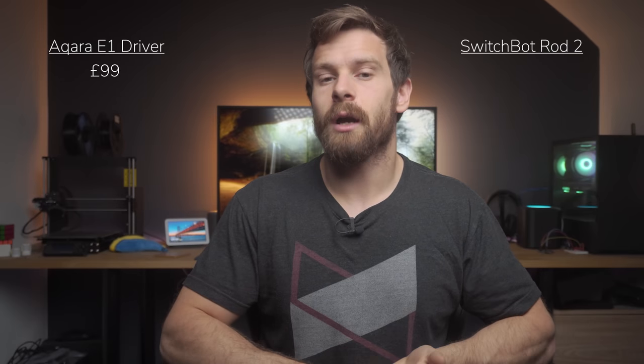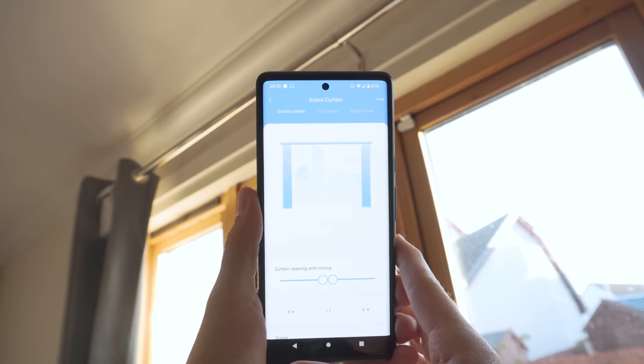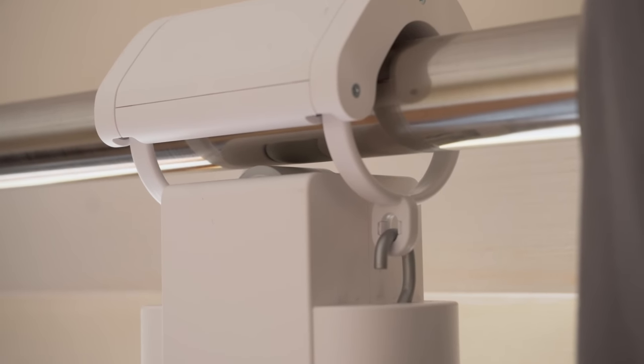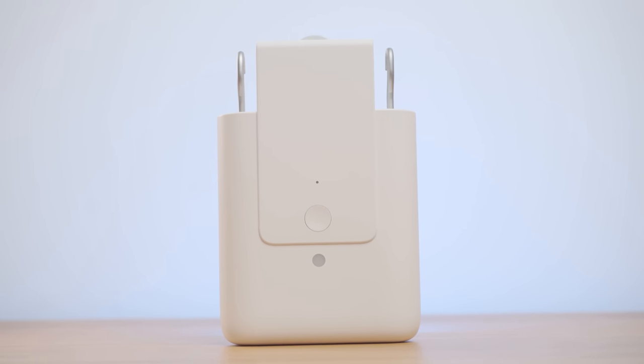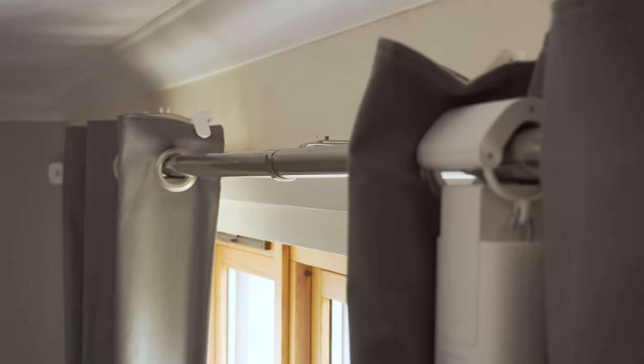The Aqara E1 driver comes in at £99 for one unit and the SwitchBot Curtain Rod 2 is currently £85, around a £15 difference. I think the £15 difference to get Zigbee over Bluetooth is worth it personally, but honestly both are really comparable in pretty much every other way — easy setup, self-adjusting mechanisms, different rod types, light sensors, and USB-C. It ultimately comes down to Zigbee versus Bluetooth, the quiet mode on the SwitchBot, the better strength on the Aqara, and the price difference. Both are quite pricey, but hopefully we'll see a price decrease once they've been out for a while now that there's competition.